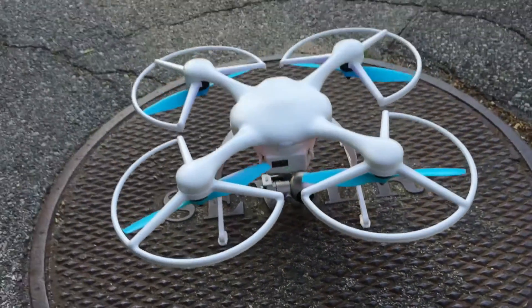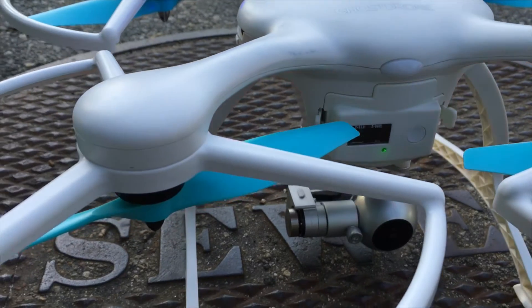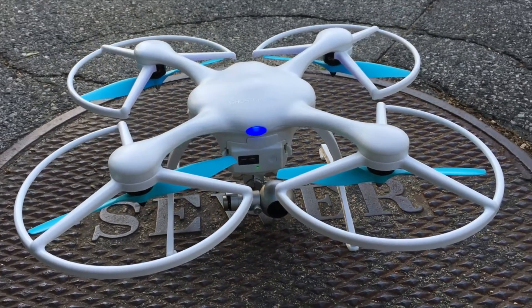This is the Ghost Drone 2.0 VR. It's made by a Chinese company called Ehang and is an interesting take on the conventional drone. It has a flipped rotor design, a beautifully balanced 4K gimbal, and 25 minutes of flight time.